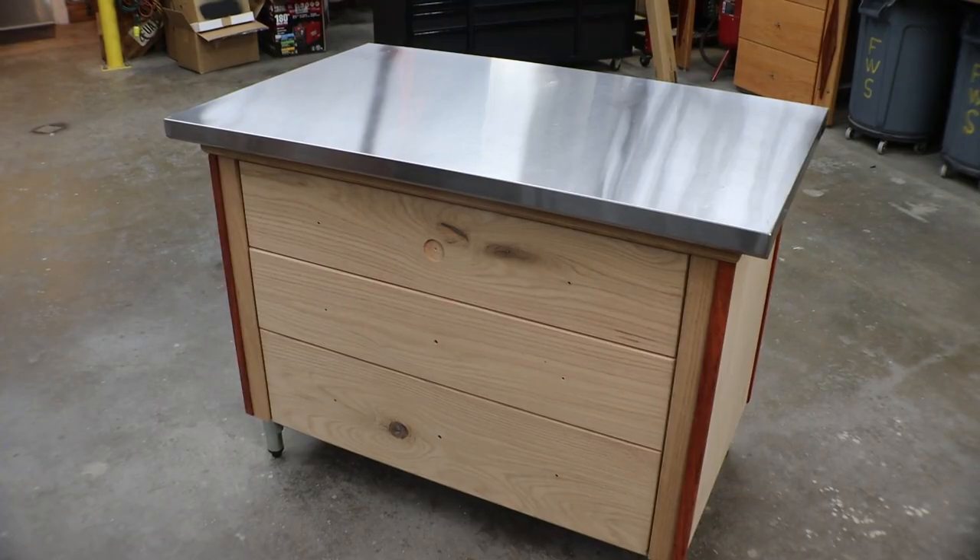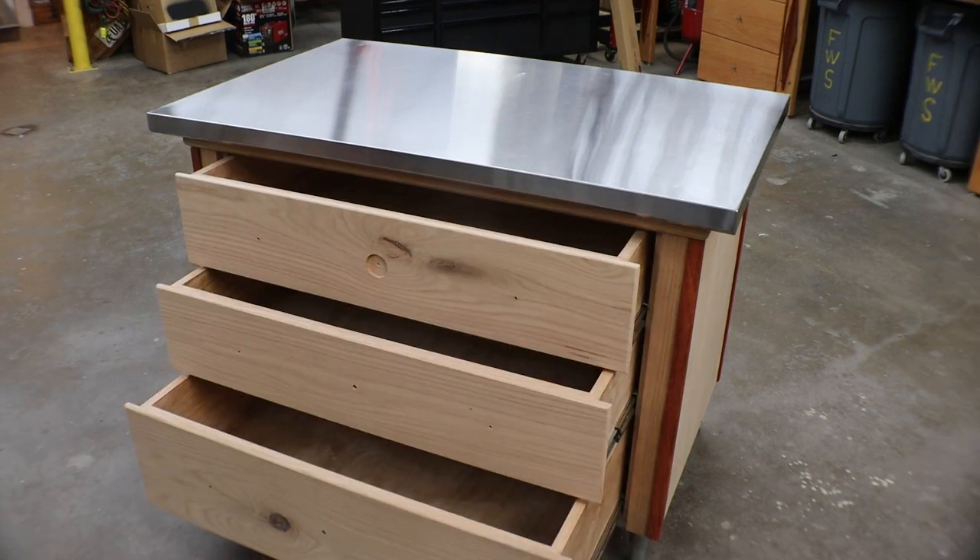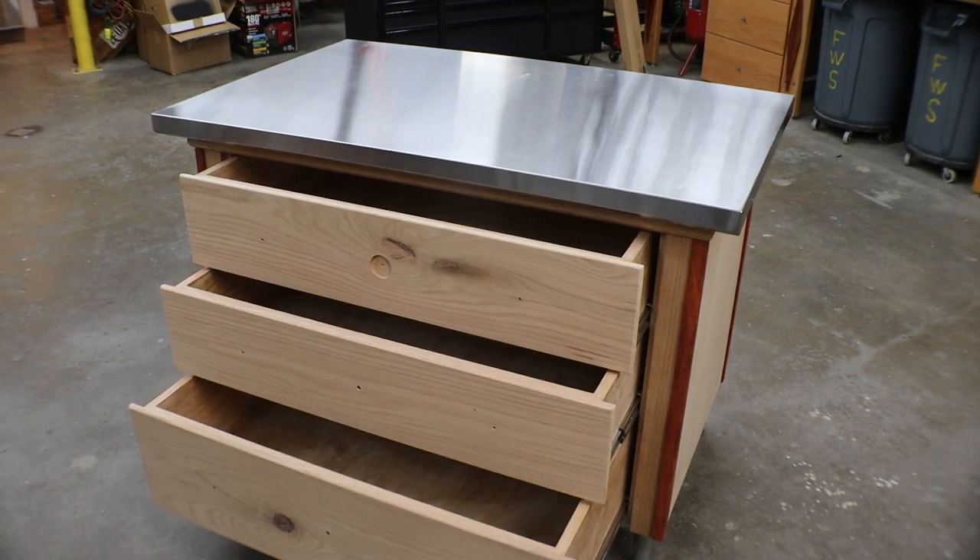Drawer fronts are all on and drawer pull holes are drilled. Now we've got to put the sanding sealer and gloss on, and Mr. Berto is going to get started on that.